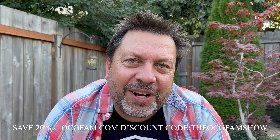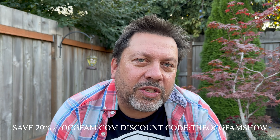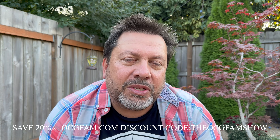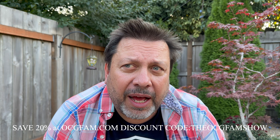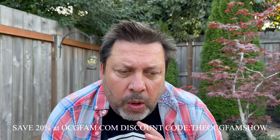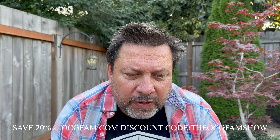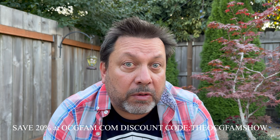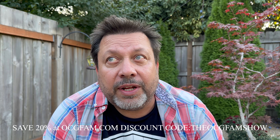Hey there, Bob from Oregon's Constant Gardener, welcome to the OCG Fam Show. Let me know in the comments, we'll talk about it after the show. It has been a spell since we've done an episode — I'm sorry about that, I missed you. I was lost in direction a little bit but I think we're back on track. What I want to do is get going again with the viewer questions — we've really kind of made this about people growing with Nectar for the Gods.